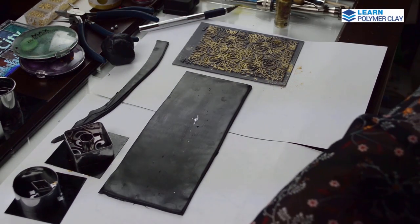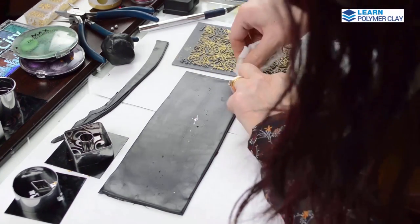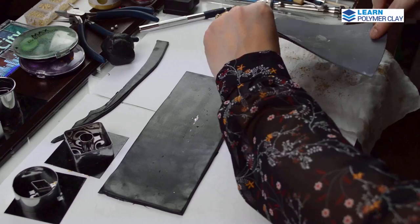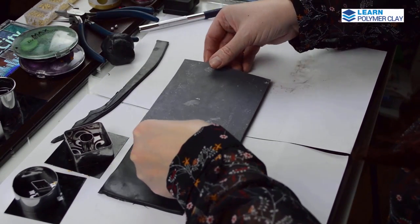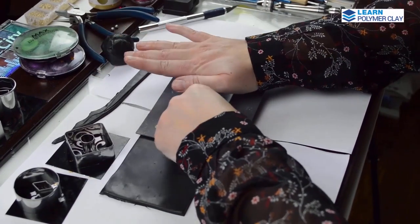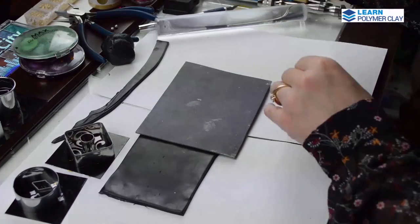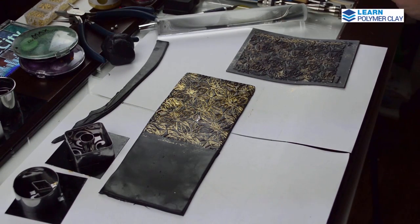Flexibility is key to being creative. As always, when I bake my pieces only one time if possible, I start with the texturing of the back. I put mica powder using my fingers directly on the texture plate, and I removed some of the excess mica powder by flipping the texture plate and tapping a little bit. You can put a paper or baby wipe underneath to catch the extra powder.